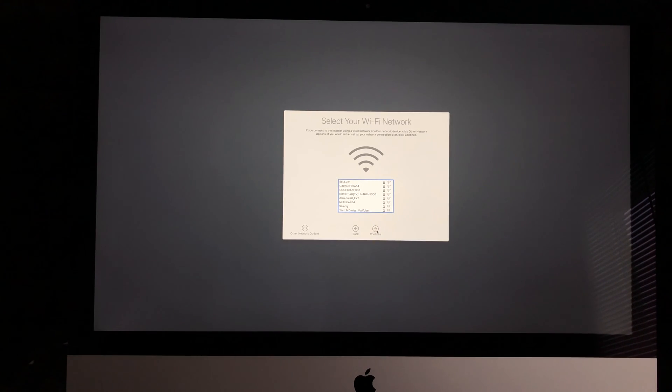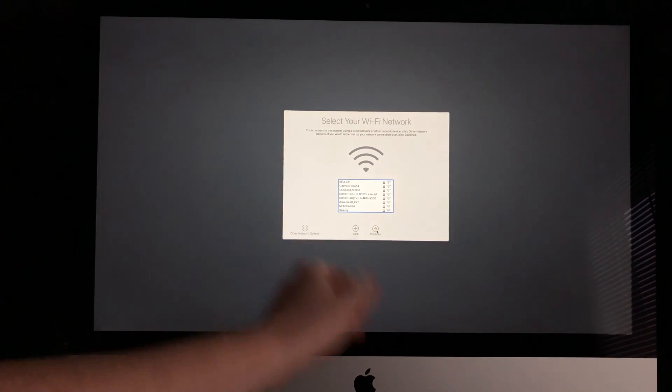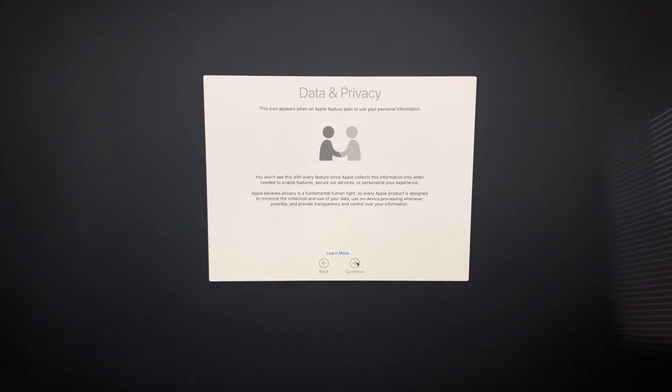Then we're going to see this screen that says Welcome. Select your country — we're going to select Continue. Now we have to hook it up to our Wi-Fi network. It's very important that you have internet to do the setup because you will need an Apple ID in order for your Mac to be registered under your name.